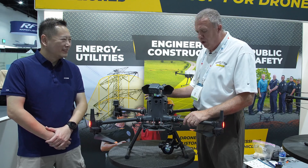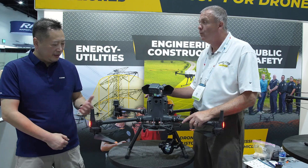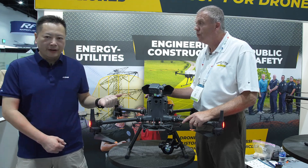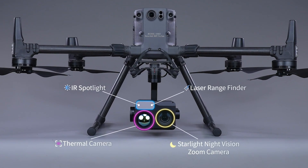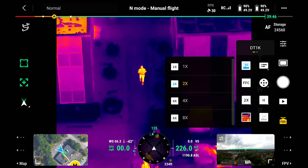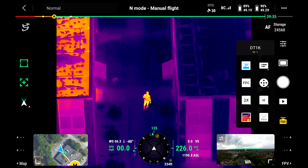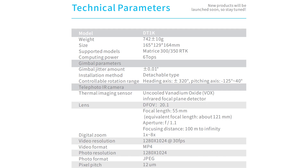This is the DT-1K. You may know we have a night vision camera, the C30N, which integrates a thermal camera, RGB camera, IR spotlight, and laser range finder. But the DT-1K is just the simplified version of the C30N — it just has a single thermal camera. However, this camera has 1K high resolution and you can also do 3D mapping using the thermal camera. That's the specialty of the DT-1K.